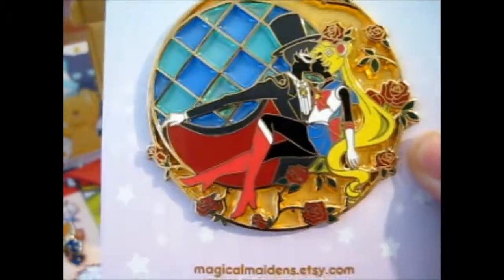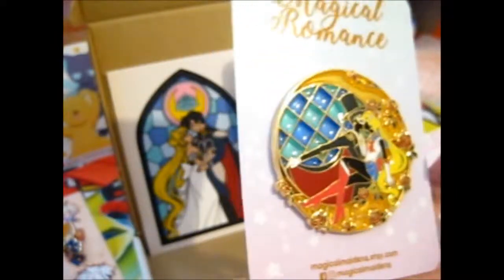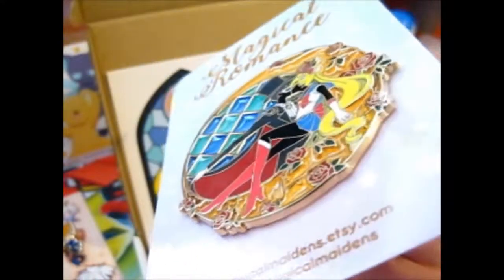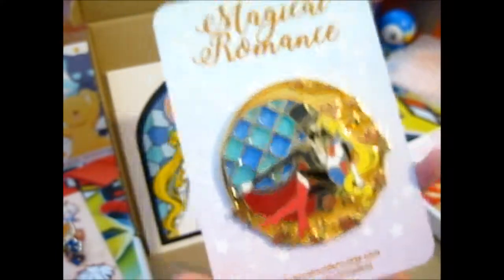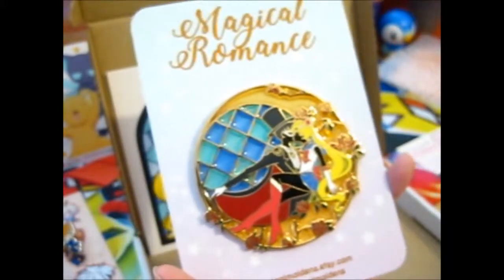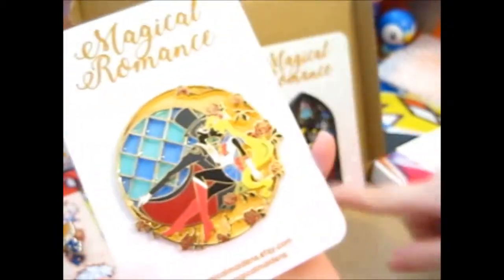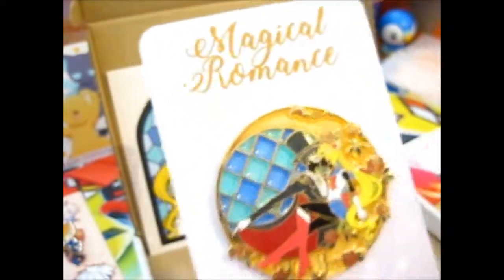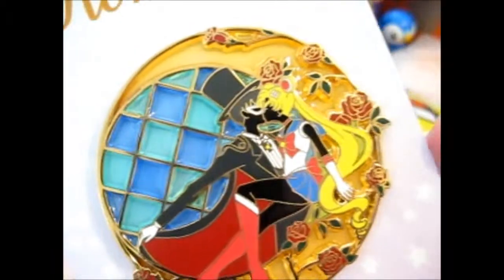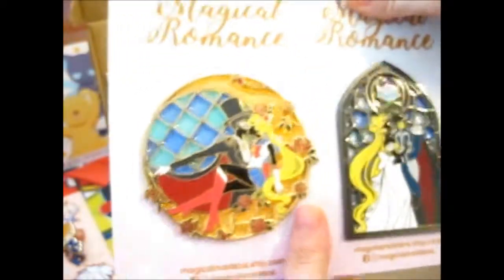And this is the second pin — isn't it so awesome and pretty? The roses are super pretty, and it kind of feels 3D-ish. You can actually see there is a difference. These are, I think, part of the stained glass series — the romance section of the stained glass series, based on how it's made. I couldn't resist getting both of these: one in his Prince Endymion get-up and one in his Tuxedo Mask get-up. It is so awesome. I could just stare at it forever — and I can, because the pin board is facing my bed, so I'll be staring at it anyway.